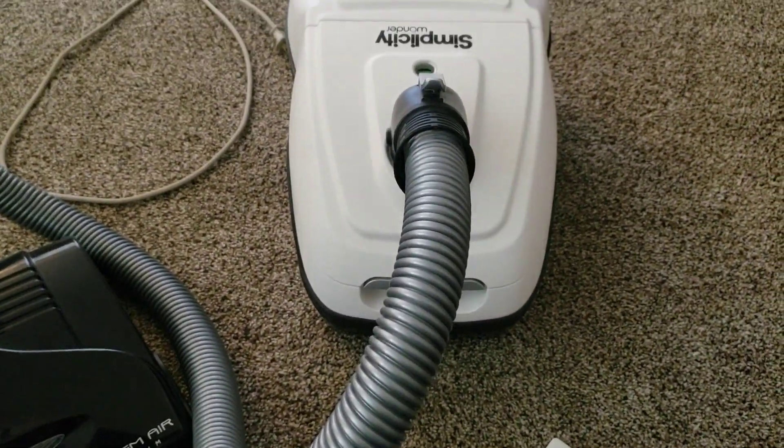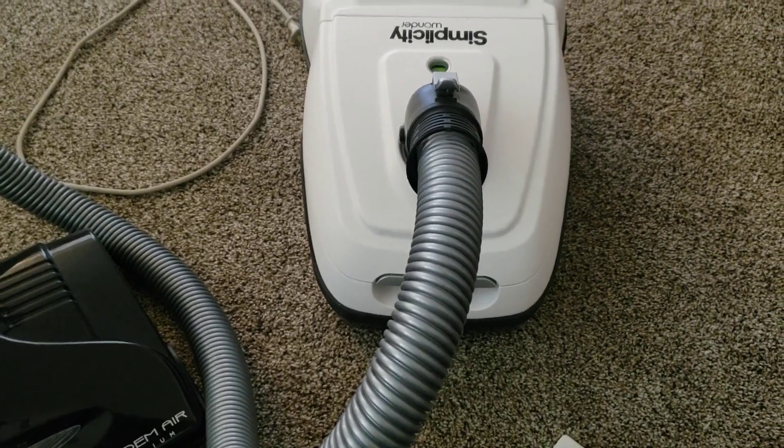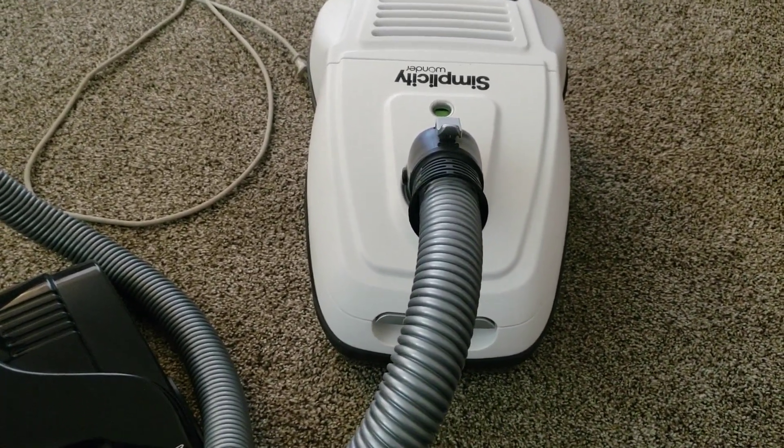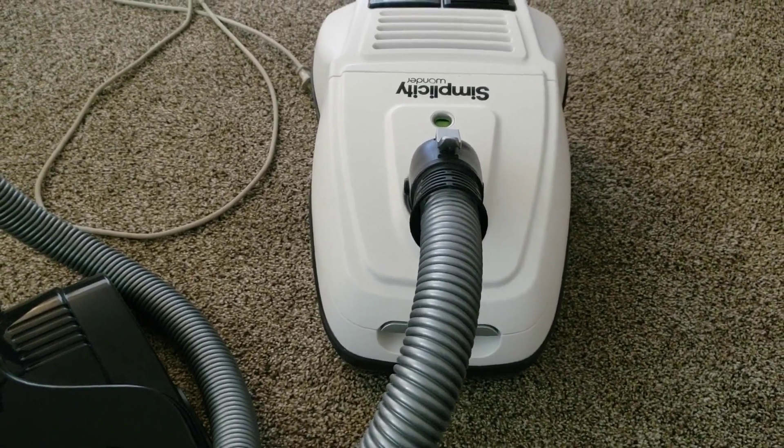I usually don't bother to retest things once I've already done the old-style photo with all the listed numbers. But I thought, since I did the Simplicity Verve yesterday, let's look at its successor.